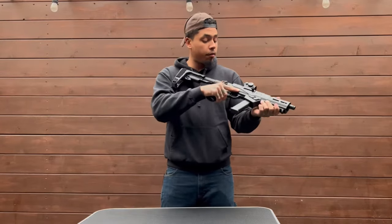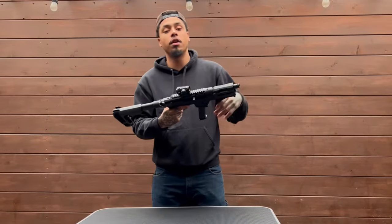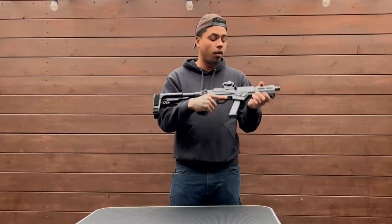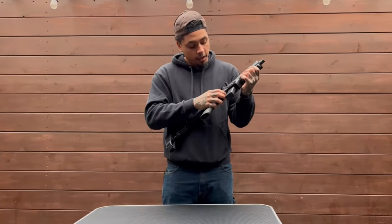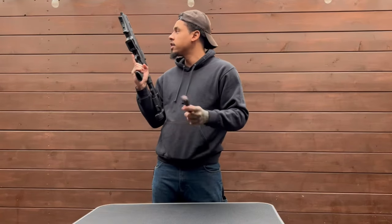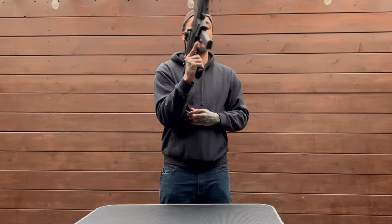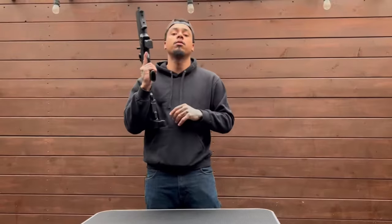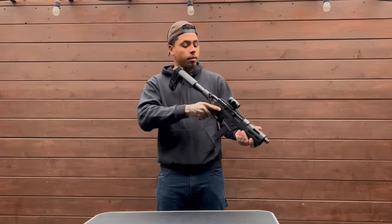That's about all for this bad boy right here. Nothing too crazy about it, nothing that's really going to fail on you, break on you, or fall off. There are very minimal moving parts — you got your chamber, your bolt, your safety, and your mag release. And that's it. Mag is empty, chamber is empty. All our firearms are empty unless we're at the range — no live ammunition unless we're at the range. We are responsible around here, we do the thing, and we take pride in our work.